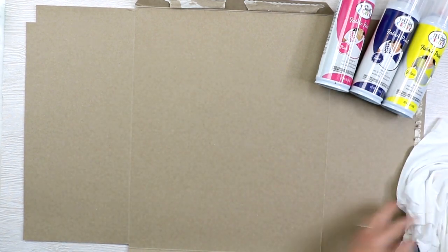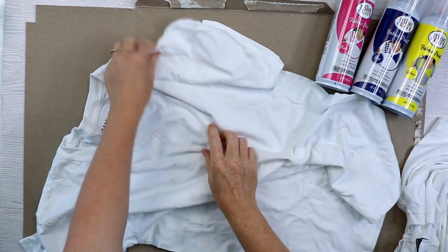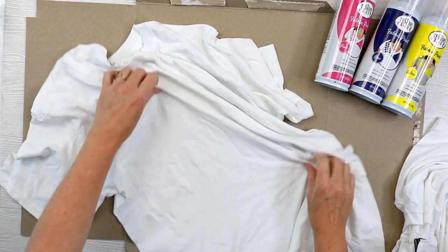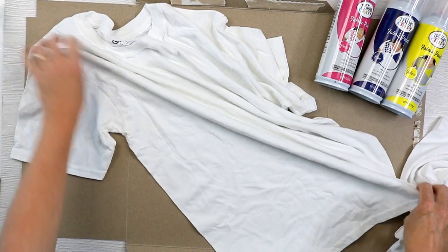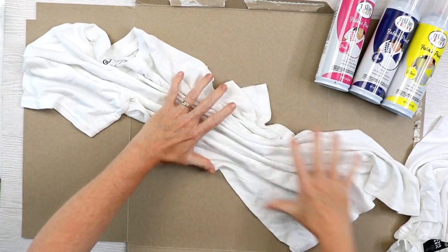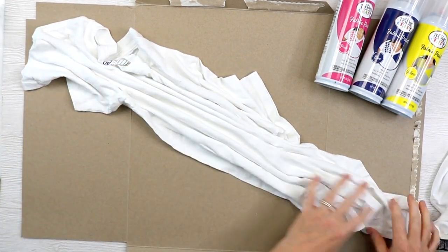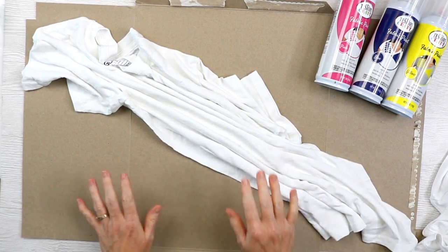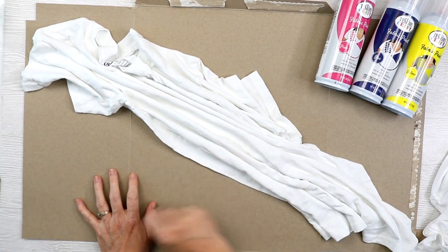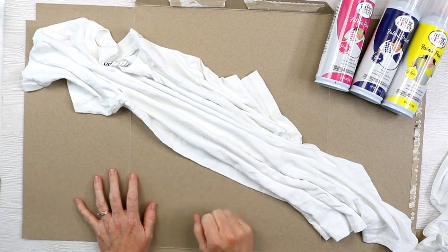Now let's take a look at the second shirt. With this one, I want to do more of like an accordion fold. So we'll start at the sleeve and just sort of scrunch up the shirt as we go into folds all the way down the length. Then we can let those spread out just a little bit on our board and repeat with the spray — one color or two, whichever is your preference — going over the top. So what I'm gonna do now is take this board outside, do those folds, spray paint one color or two, and then allow those to dry. Then we'll come back and take a look at the results.